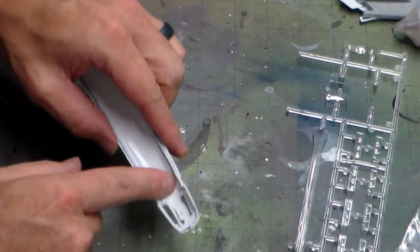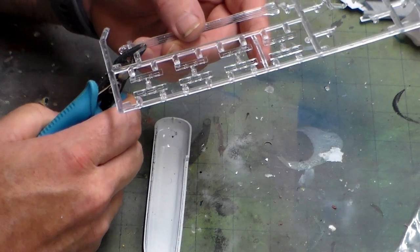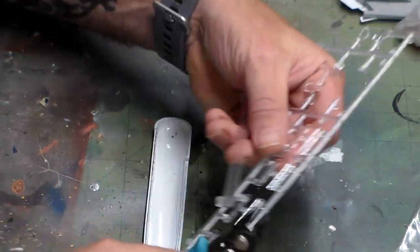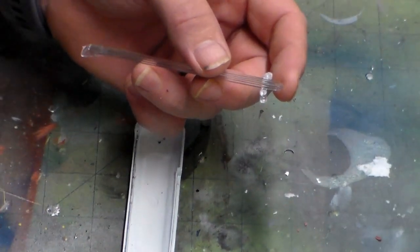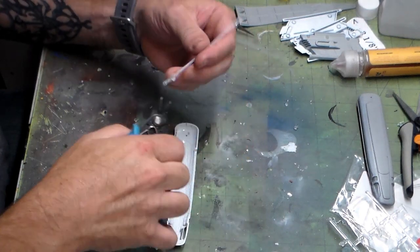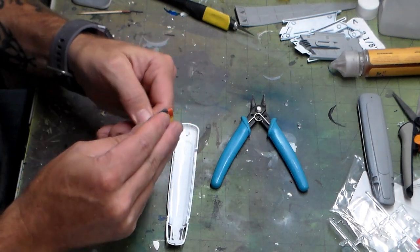I'm also going to build a bulkhead for the red LED. Here's the kit piece — didn't buy any aftermarket for this one. You want to be very careful when snipping clear pieces off. What I do is cut back a bit from the attachment point, because when you're trying to get right in and snap it off the sprue it likes to crack and break. This way I get a much better cut. Then just take and sand it down on the edges to get that flash off.